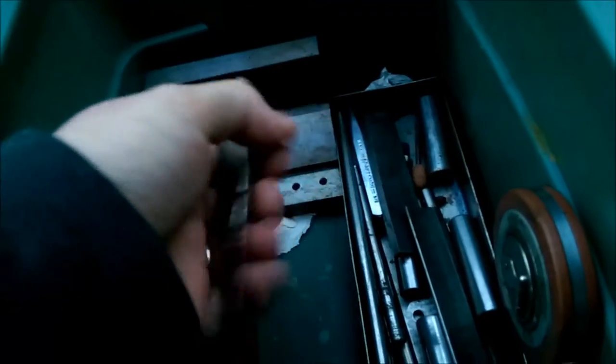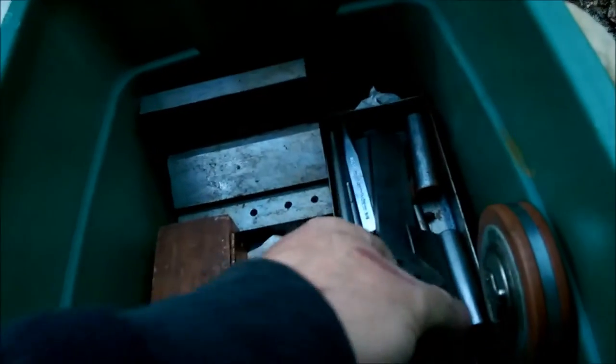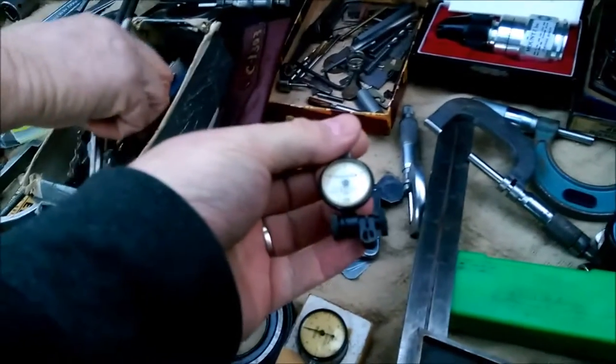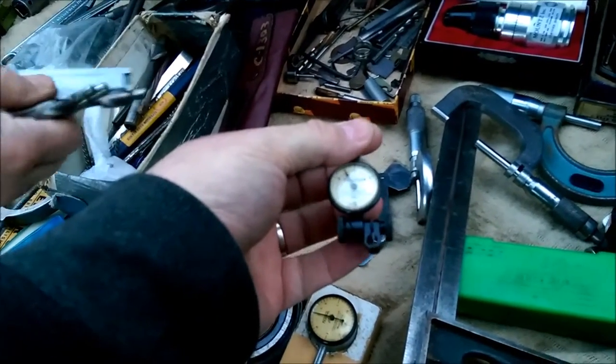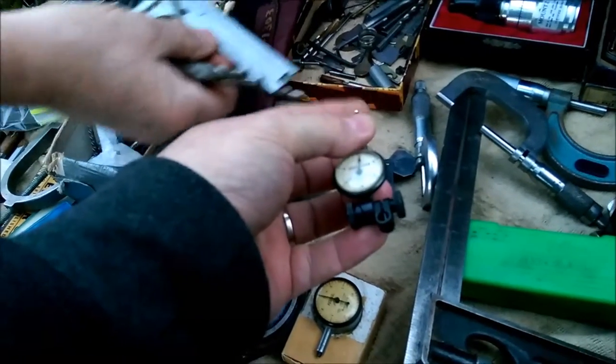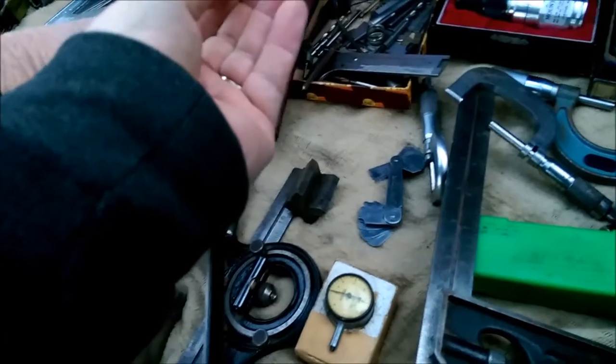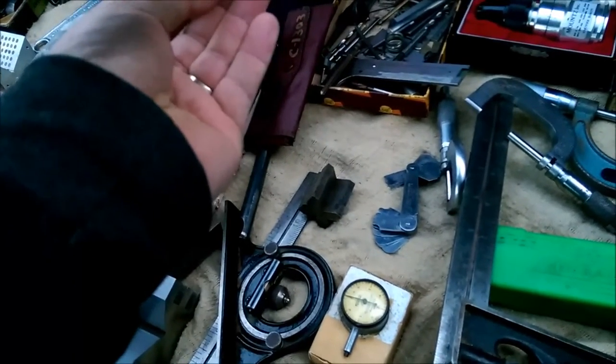Well, there's another dial indicator. You don't have a last word, do you? No, I don't have that right now. There's a nice pocket caliper — really well made. What do you want for this one? That one would be $10.